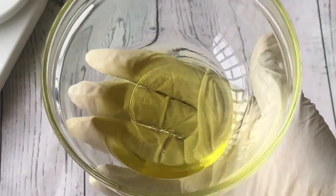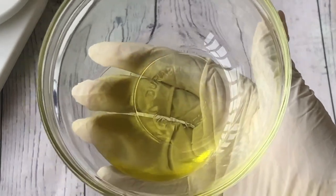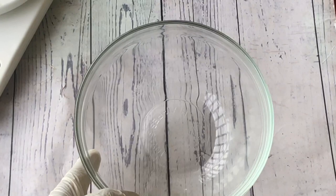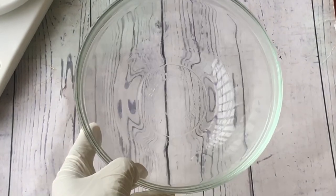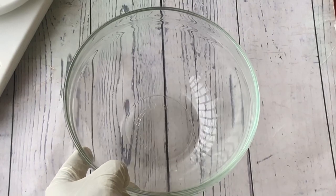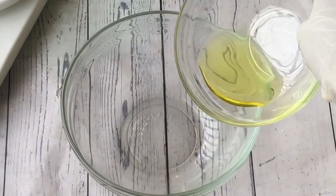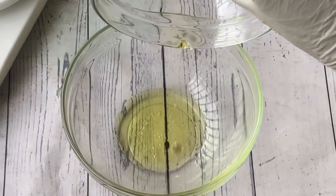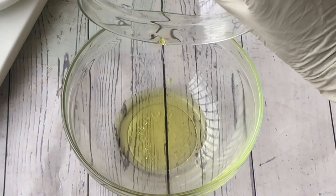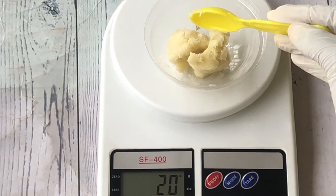So first we are using jojoba oil, which is one of the mildest carrier oils. I have my mixing bowl here — this is what I'll be using to make the body butter. I'll be mixing all the ingredients in this bowl, so first off I'm going to add the jojoba oil into the mixing bowl, and then we'll move on to the next ingredient.